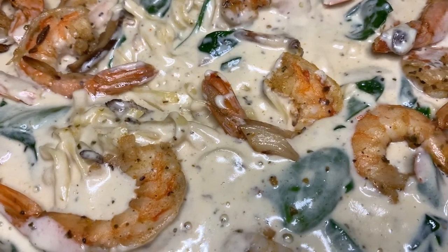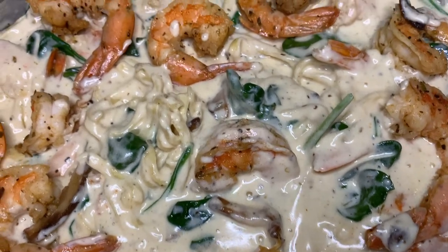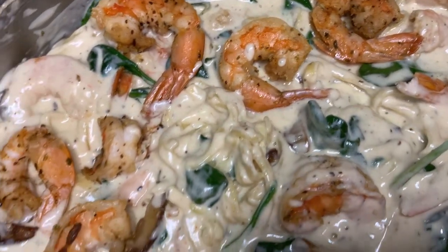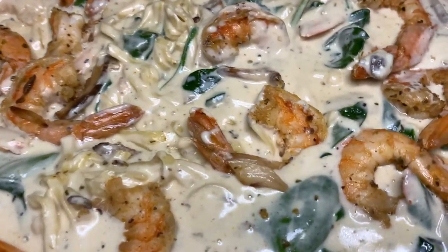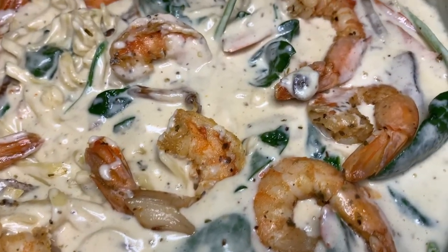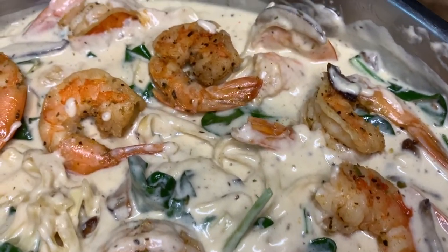Hey guys, welcome back to my channel. Today we are making shrimp Alfredo from scratch. Now this works well with chicken, crab meat, lobster meat, any type of meat you want. Alright, so without further ado, let's get into this video.